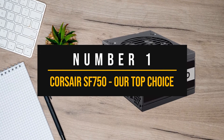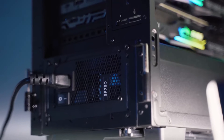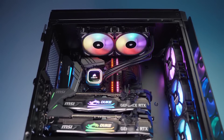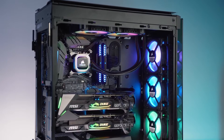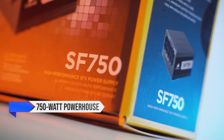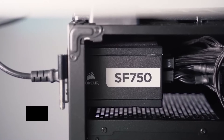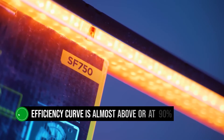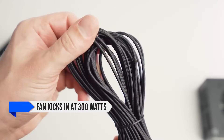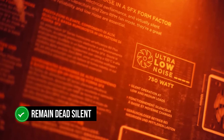Number 1: Corsair SF750 – Our Top Choice. In the ever-evolving world of PC components, PSUs remain one of the most underrated components. A PSU needs to impress purely on how functional it is rather than how fancy it can be. The Corsair SF750 is a 750-watt powerhouse with an 80-plus platinum rating. Its efficiency curve is almost above or at 90%, meaning even under light loads, no electricity is wasted. The SF750's fan kicks in at 300 watts and only ramps up a bit at 600 watts, so even for gaming, this PSU remains dead silent or barely audible.